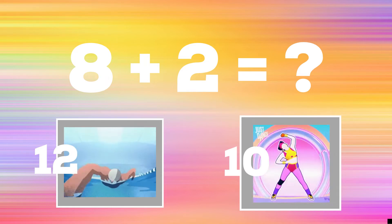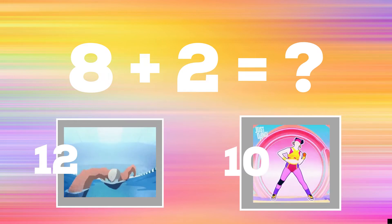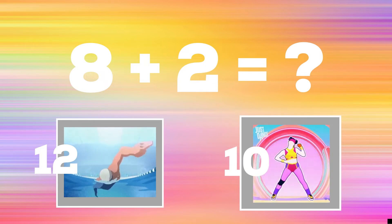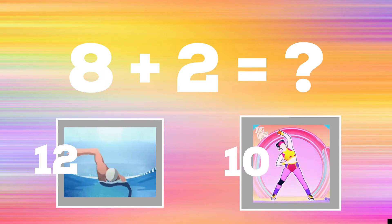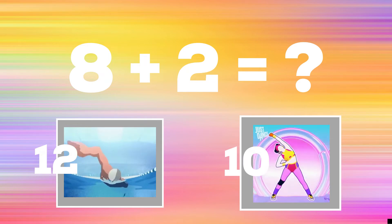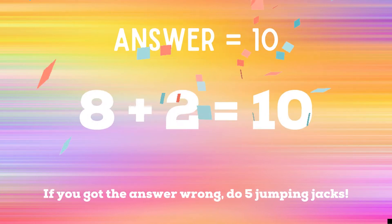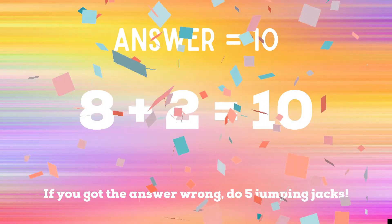8 plus 2 equals? If you think the answer is 12, do some swimmers. The correct answer is 10. If you got the answer right, great job. If not, 5 jumping jacks. Ready? Go!